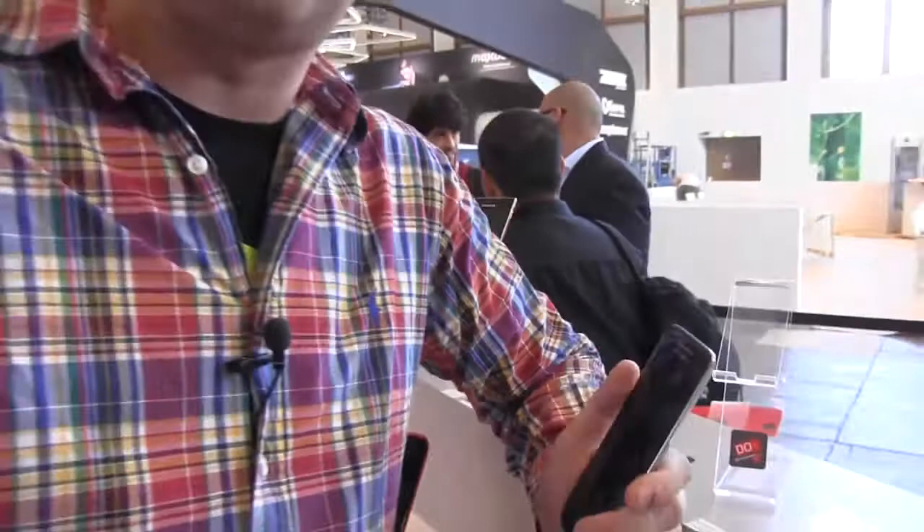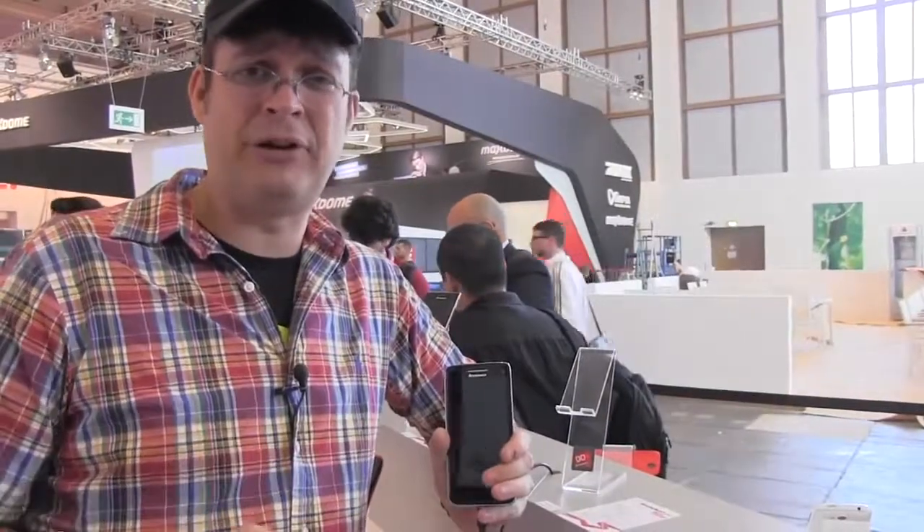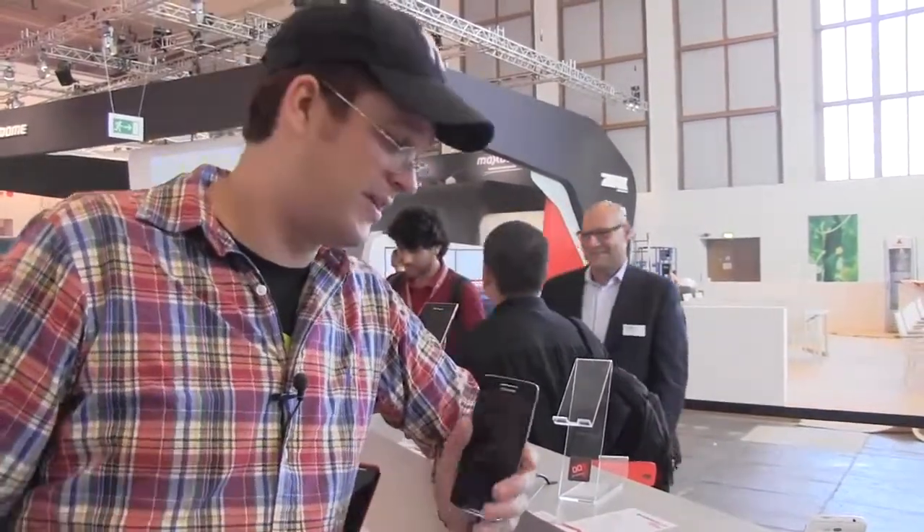Unfortunately, this device won't be available on the Western market so far, even though it's running almost the latest technologies in terms of SoCs and display. It's also running Android Jelly Bean 4.2. It should be available in China in Q4, and they can't tell us anything about North America or Europe.